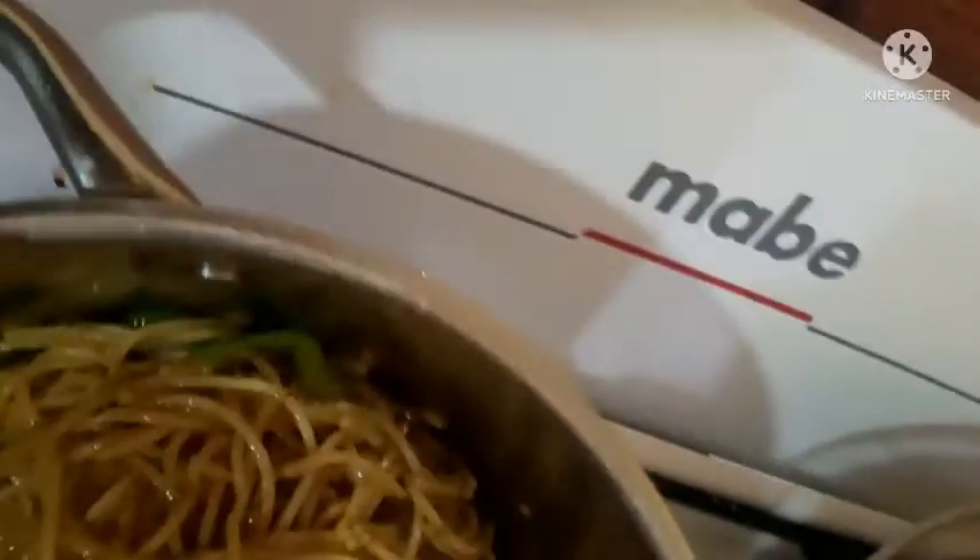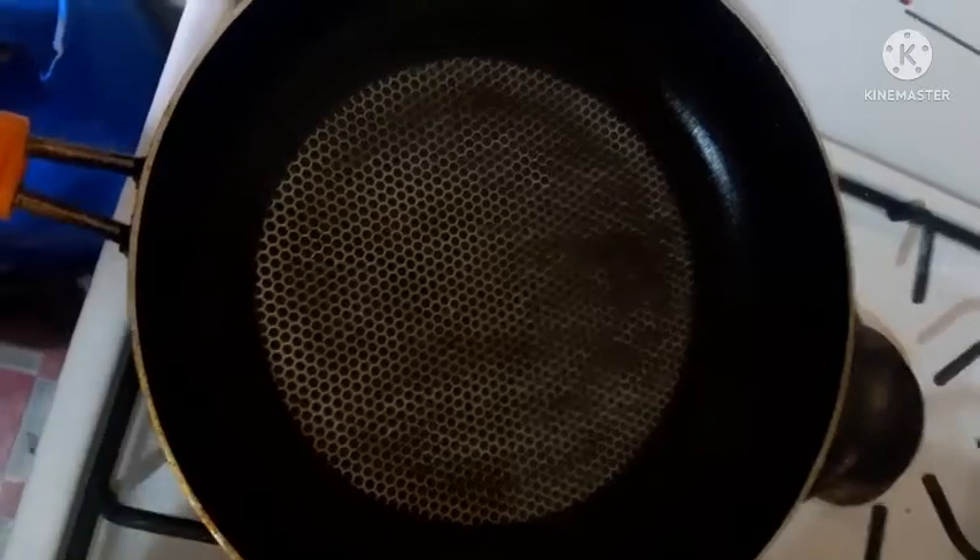I'm going to pour a little seasoning in there. Now I'm going to put some in. The tap is balanced. This is all aluminum, guys — now it's time to do my stir fry.